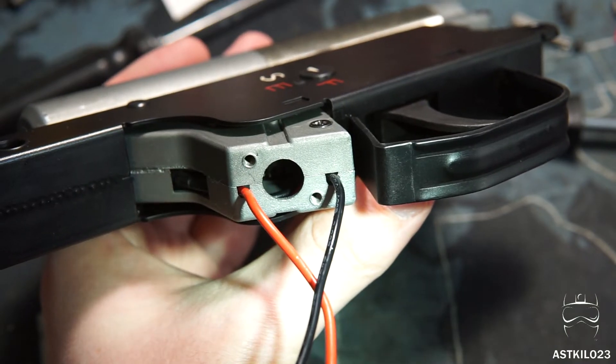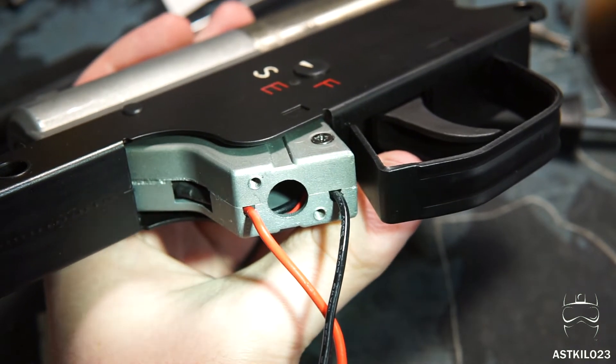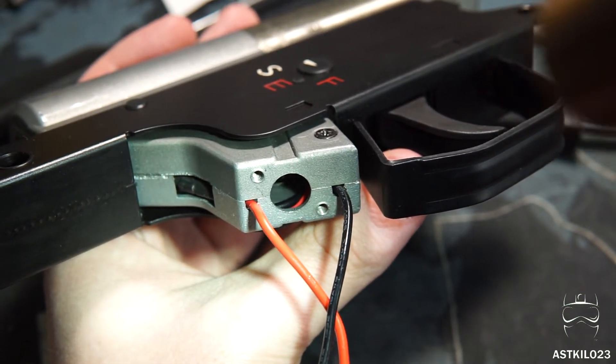When you're reassembling your gearbox, definitely make sure there's clearance for these wires for the motor to go through. If there isn't, when you take your motor out you can definitely damage those wires. A little prevention there will save you a headache later on.